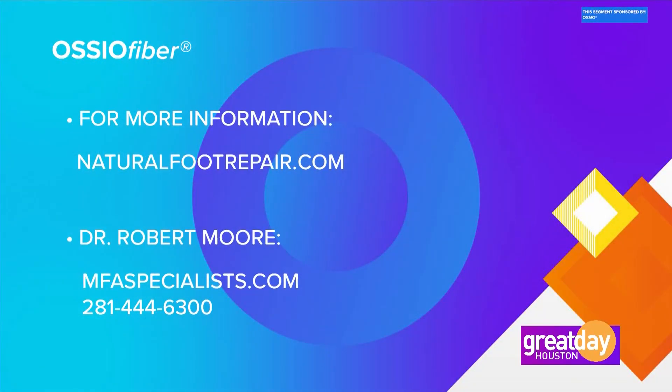Please tell me high heels have nothing to do with it. Nothing! Anyone interested in learning more about osseofiber can go online to naturalfootrepair.com, where you can find background information about the procedure and locate doctors. You can also visit Dr. Robert Moore's website at MFAspecialist.com, or give Dr. Moore a call at 281-444-6300.